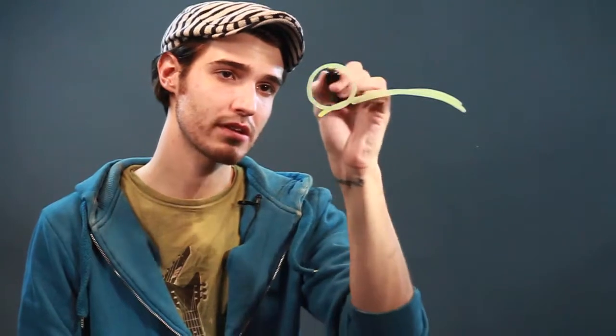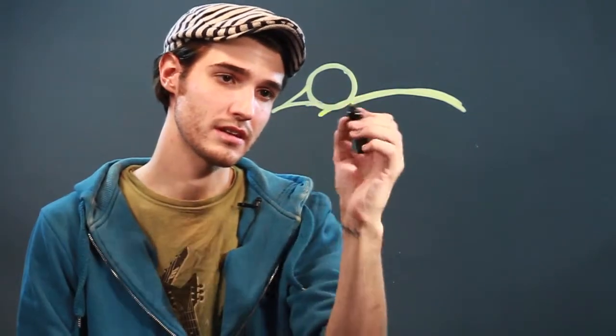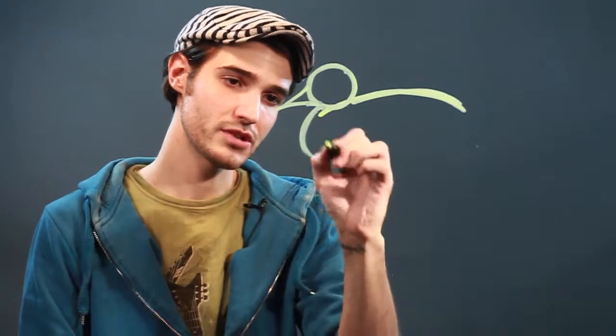So what I'm going to do is start off with the back of the duck here and kind of just bring that along like that. And then I'm going to do the head, which is probably about here, and the beak, which goes out like that, and then the front of the chest here.